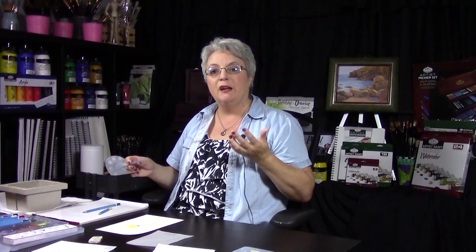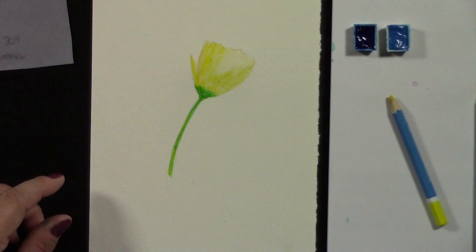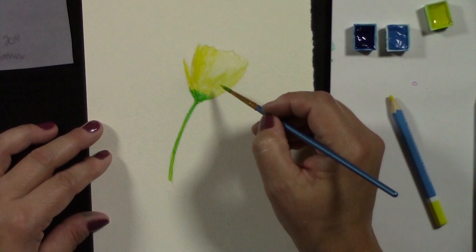I suggest you try the study a few times using dry pencil on dry paper, then dry pencil on wet paper, wet pencil on dry paper — all these different combinations until you get the effect you like. While that's drying, let's work with the little pans. I'm going to bring out the blue. You can also load that up and bring it right in here just to really intensify the flower.